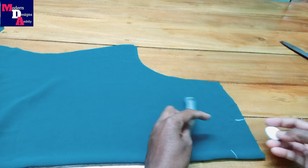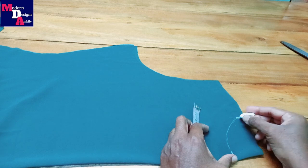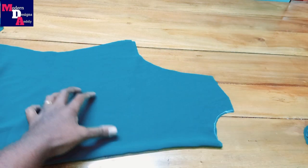Make a shape on the back neck. Now we will cut the neck stitch.